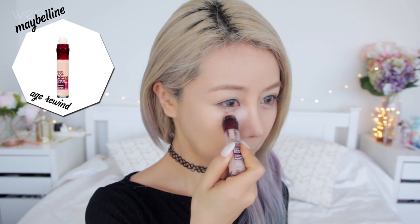Concealer is the super cover lighter. You can literally draw on high cheekbones, forehead, nose bridge, and chin to make your face pop and look more voluminous in the right areas — and just blend it out with your foundation brush.